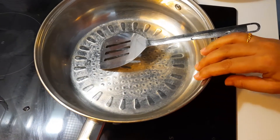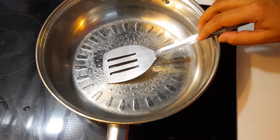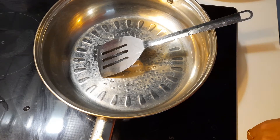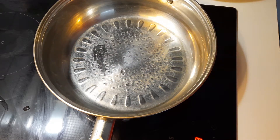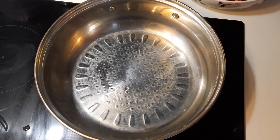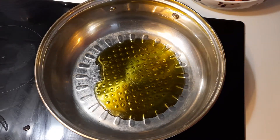Now I get a dry pan. The temperature is medium. Now I am putting oil — two tablespoons of oil.